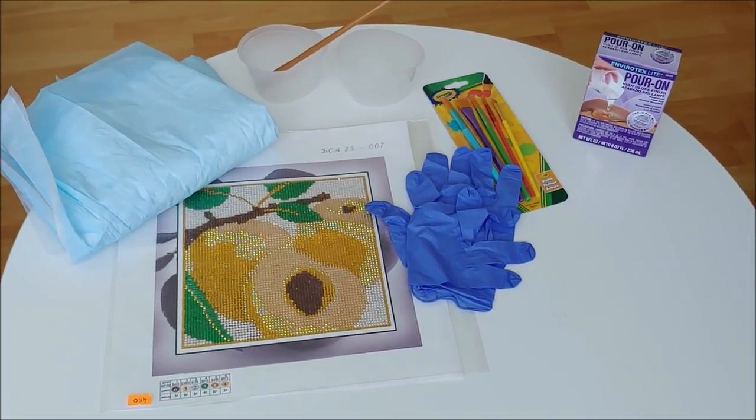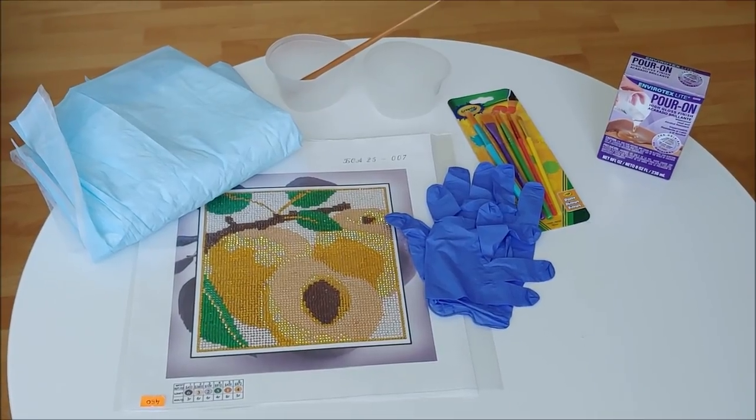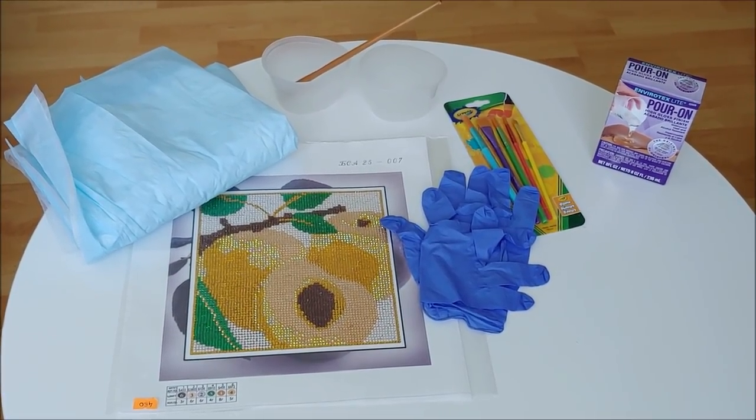Hello, my name is Natalie. Welcome to my channel, Diamond Painting by Nat. In this video I would like to show you how I glaze my diamond paintings.